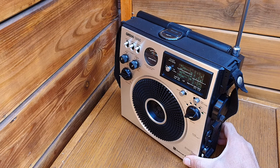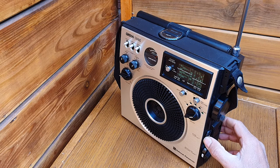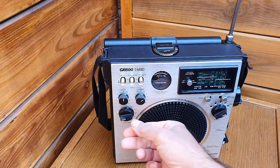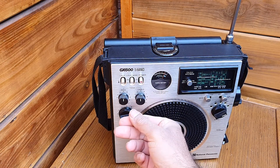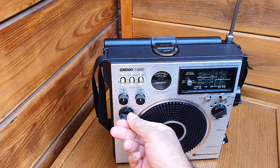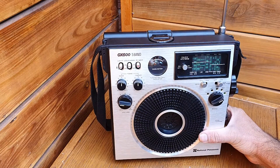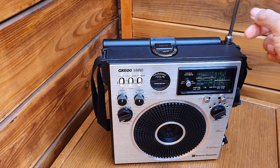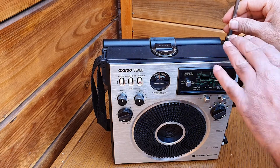Very easy to operate radio. On the 16 meter band you can see the reception is using only the telescopic antenna — no external antenna — and it's tuned so far.